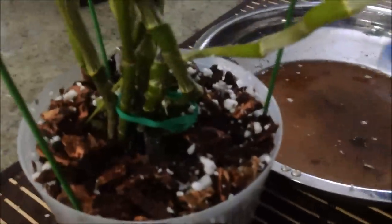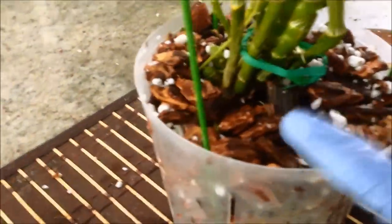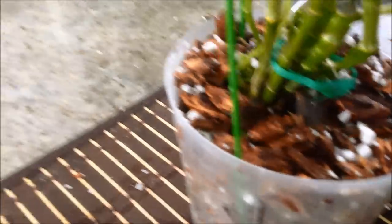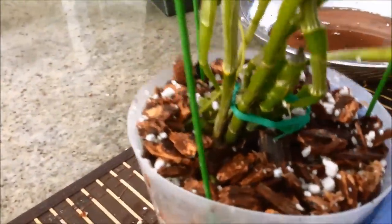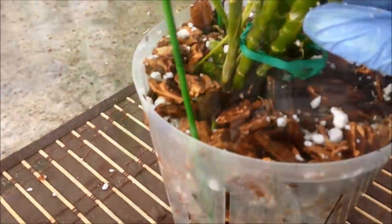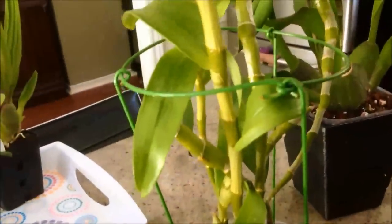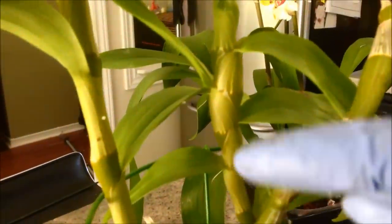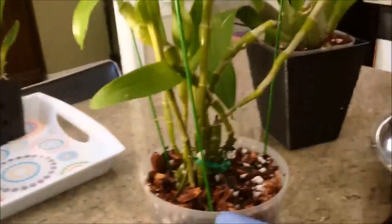You can see the water at the bottom is very dark from all the dust — the bark mix, coconut fiber, sphagnum moss, and perlite all had dust on them. You don't want that dust in your orchid pot because it makes the medium more dense than it needs to be. I don't need to water this plant since I just put in wet medium. Let me back up to show you the plant — you can see the swollen places on the stem on this cane and on another one here. The stake is really providing good support.